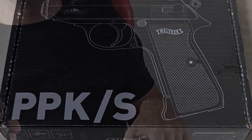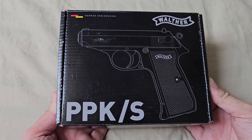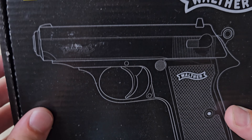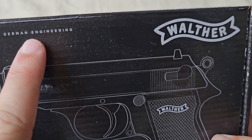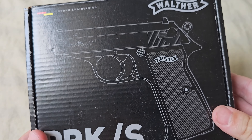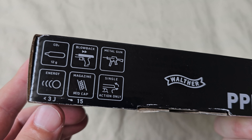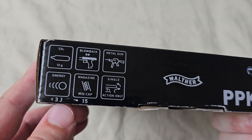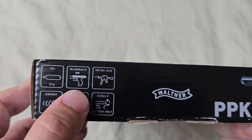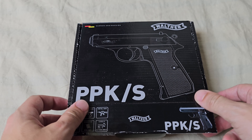Hey guys, HappyDude here, and this is my newest air gun. It's the Walter PPKS from James Bond, and it's actually made by Walter themselves in Germany. So I have high expectations for this gun. It uses 4.5mm steel BBs and CO2 capsules. It has blowback and it's made out of metal. Let's open up the box.